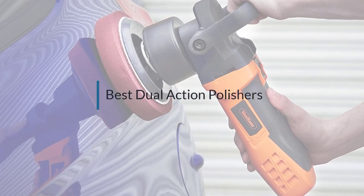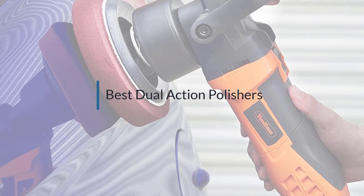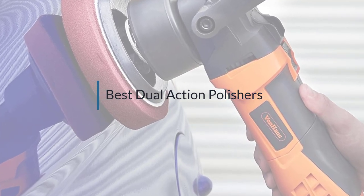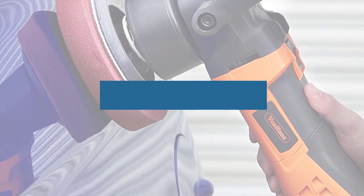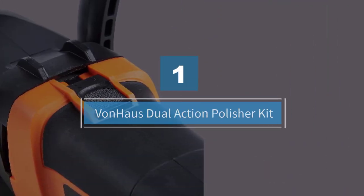If you are looking for the best dual action polisher, here is a collection you have got to see. Let's get started. Number one: the Von Haas dual action polisher kit.